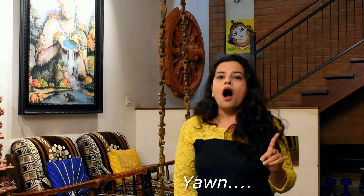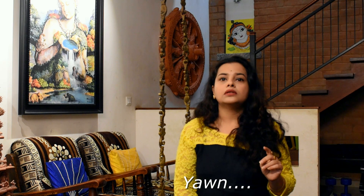Let me illustrate the first exercise. The first exercise involves taking a deep breath in and yawning while you release the breath. In the second variety, you have to take a deep breath and yawn while you give the breath away and also sound the vowel A.